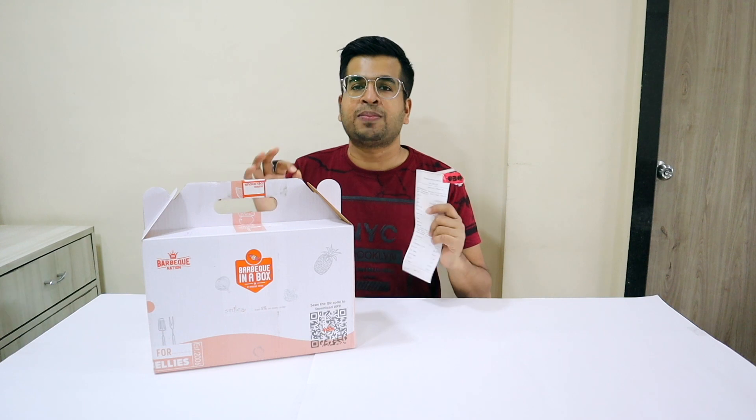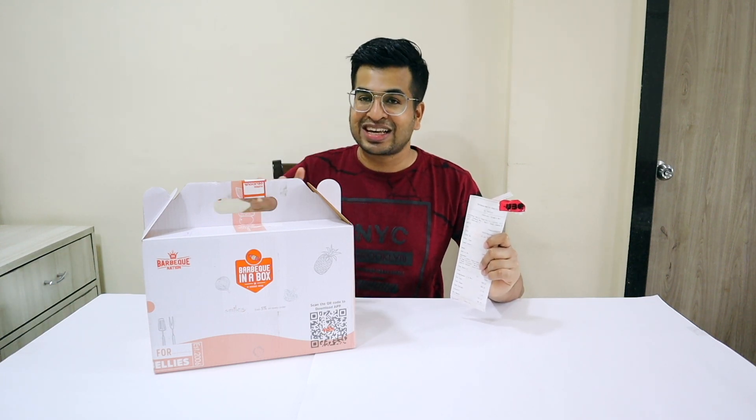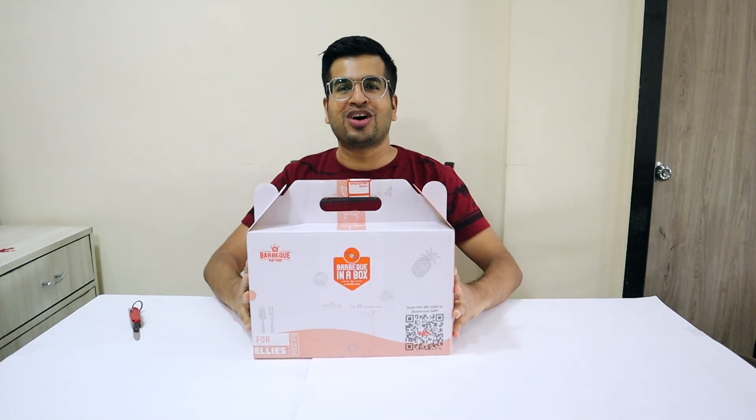After all of my videos, you will have all my restaurant reviews and food delivery reviews. You will get all the ratings out of 5. So watch this video until the end. Let's start our barbecue in a box unboxing.